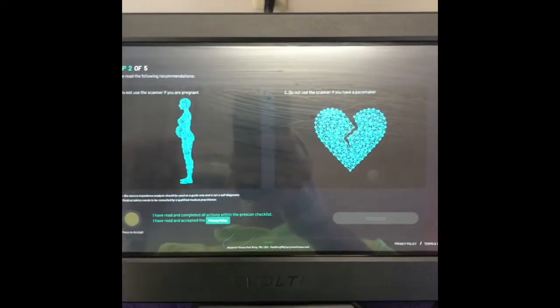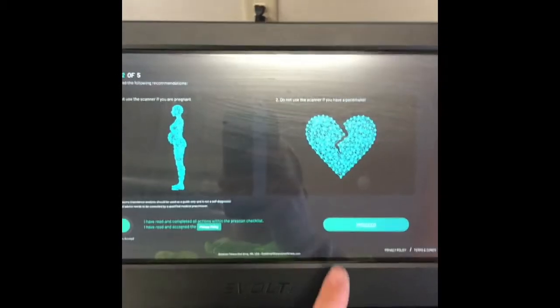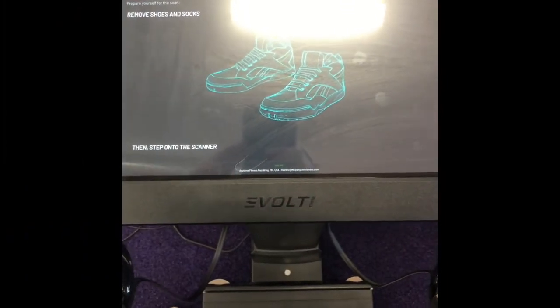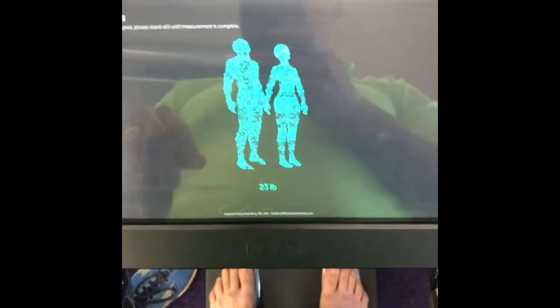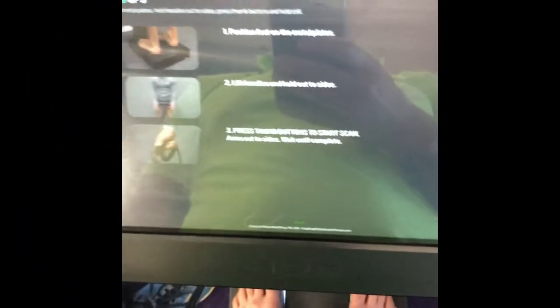It's going to ask us two important questions: are we pregnant, or do we have a pacemaker? If we are neither of those, we're going to hit this button. Next, we're going to take our shoes and socks off, stand on these silver pads here — it is going to weigh us — then grab these handles and hold them out to the side.